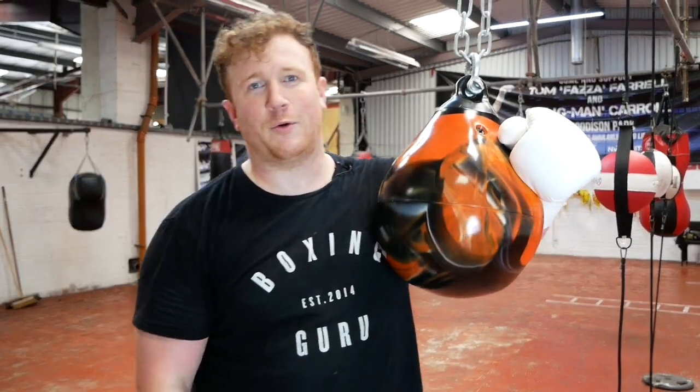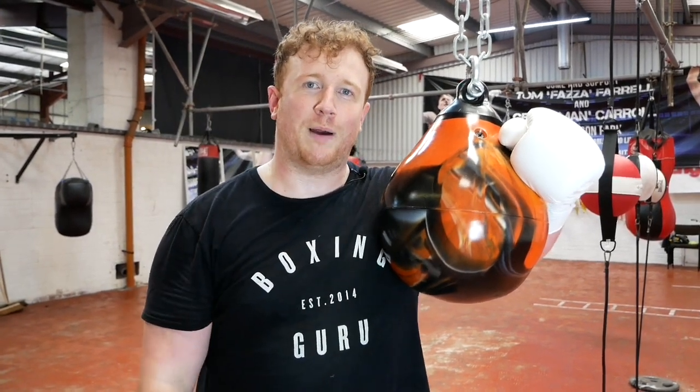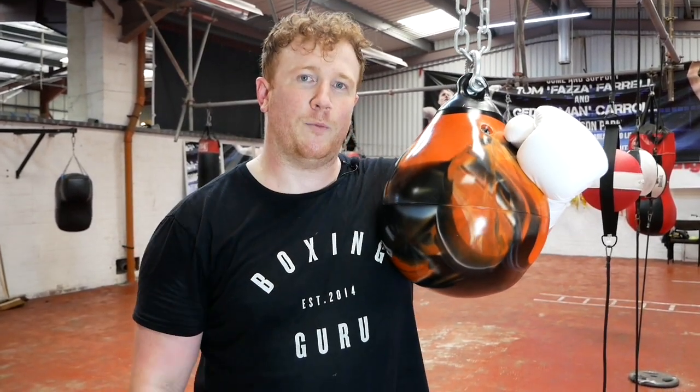Hi guys, it's Risa, Boxing Guru, and today we're in No Limits Pro-Am Gym in Liverpool and we'll be reviewing the Aqua Bag.